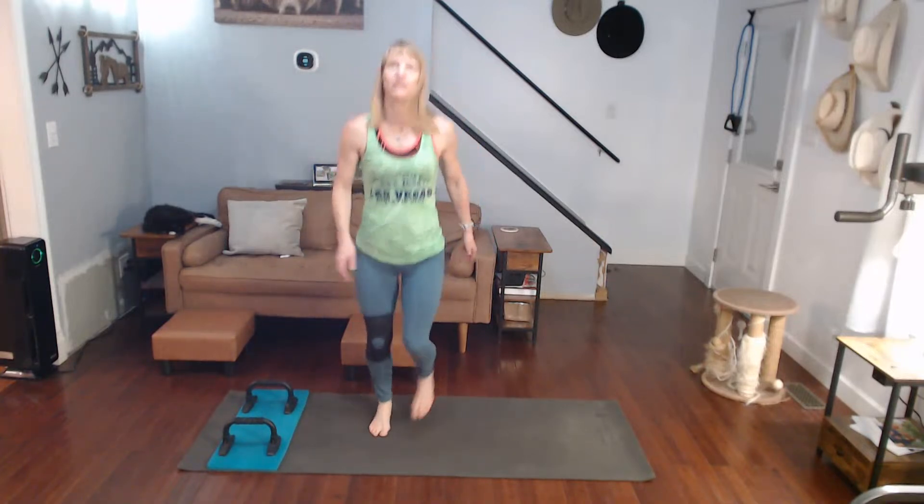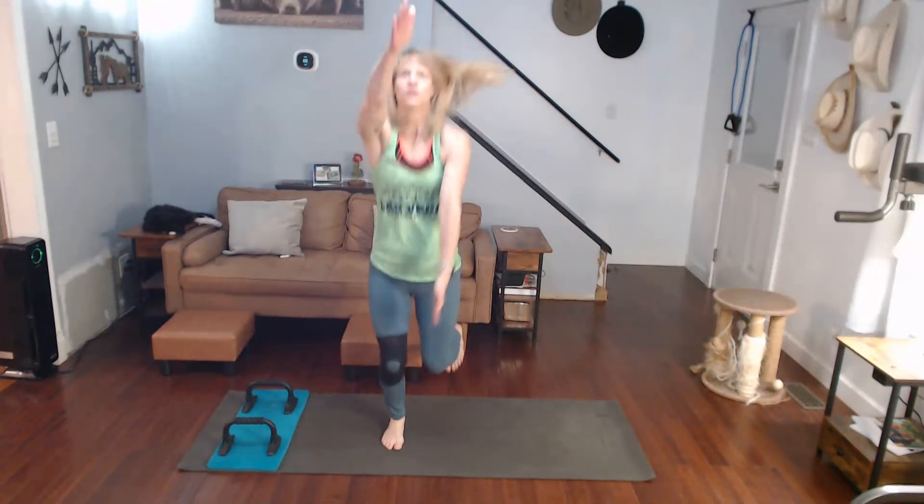Ready for it. Again, repeat — three, two, one. One, two, three, four, five, six, seven, eight, nine, ten, eleven, twelve, thirteen, fourteen, fifteen, sixteen, seventeen, eighteen, nineteen, twenty — scissors. One, two, three, four, five, six, seven, eight, nine, ten. Run it. Four down, one to go.